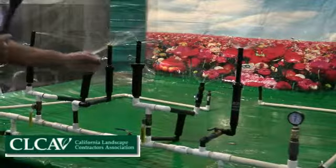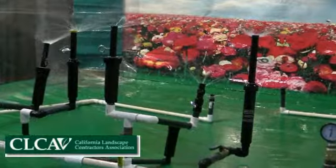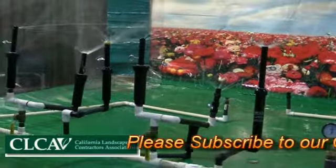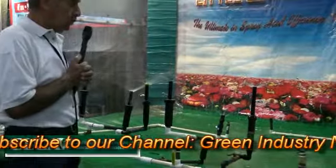We have these stems in Rainbird 4-inch, 6-inch, and 12-inch. We also have Weathermatic stems, we have some hip stems, and we have pretty well got you covered in whatever you need on the stems — 4-inch, 6-inch, and 12-inch replacement stems.